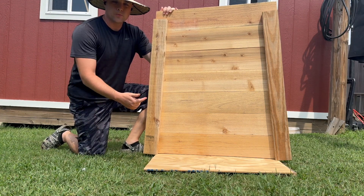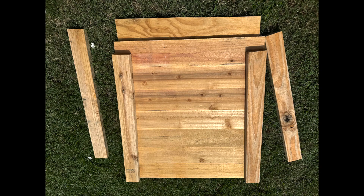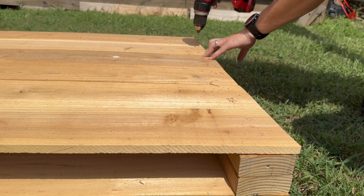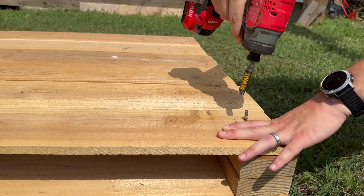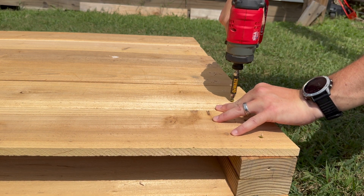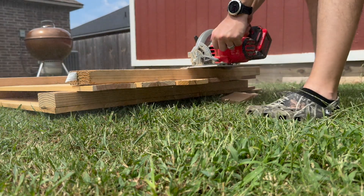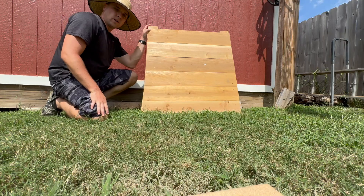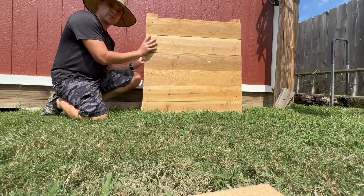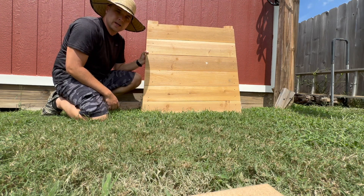Now that I got one side complete, I can just repeat the same angle on the other side — the next side is going to be a lot easier. Now that I got my two identical pieces put together for each side, I attach them, trying to make this aesthetically pleasing with a wider bottom and narrow at the top. Make a nice home for our olive tree.